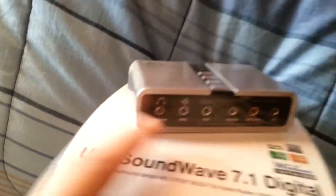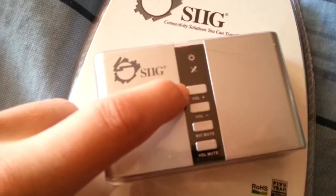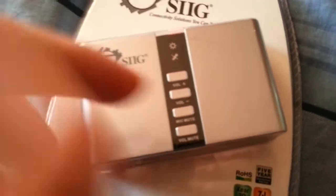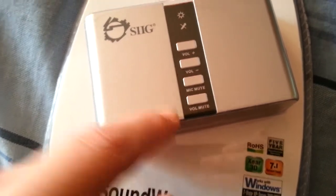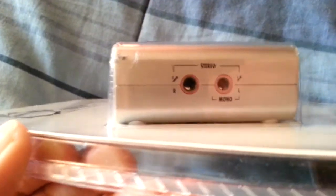Headphones. And what is that? That is line in. Up here we've got volume up, volume down. Mic mute, volume mute. This side, there's the microphone, the stereo microphone inputs.